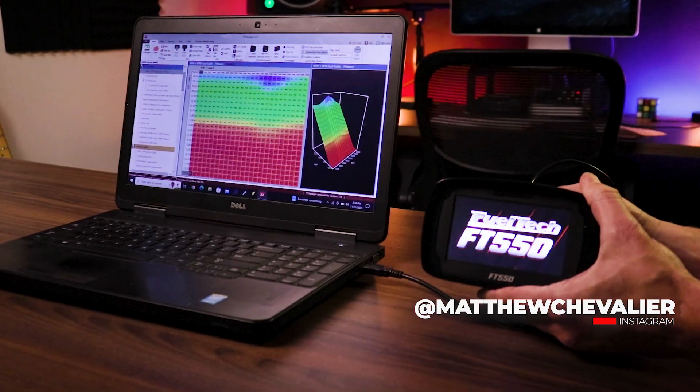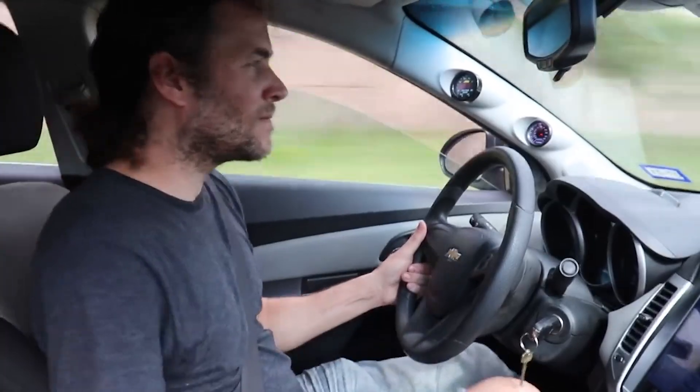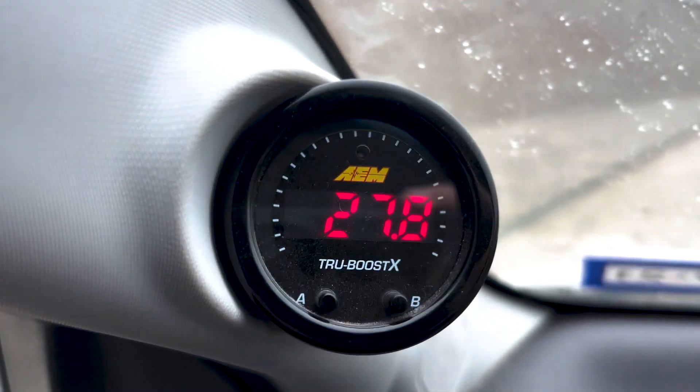Welcome back to the channel. I'm Matt. I recently purchased an FT550 ECU for a 1.8 Chevy Cruze project. We've been tuning the car with HP tuners with some good luck, but now we're commanding more boost than the stock ECU really cares for. And to get that power back and to be able to get control of our engine, we're installing the new FT550 ECU.